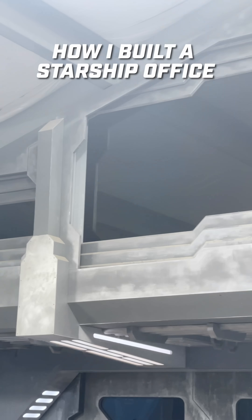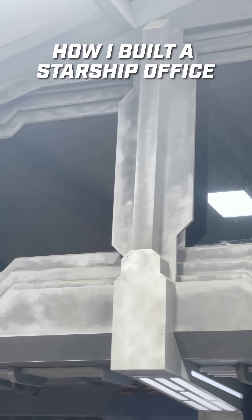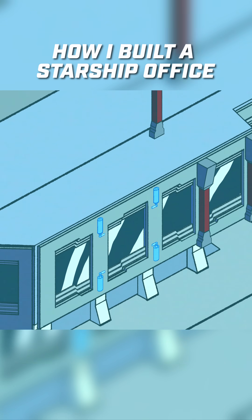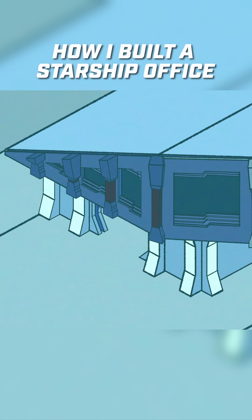Our office windows are armor plated. Well, not really. Let me explain. Our goal for this office was to look like it had blast shields that moved up and down. So we need to make some covers the hydraulics would live behind. Since we don't want the hydraulics to get damaged, we need to make them look like they have armor plating also.